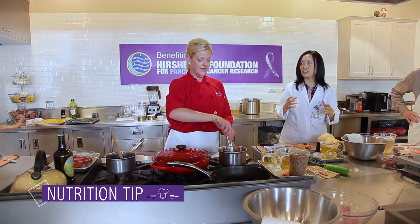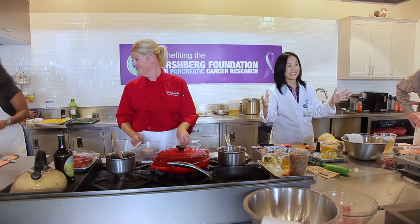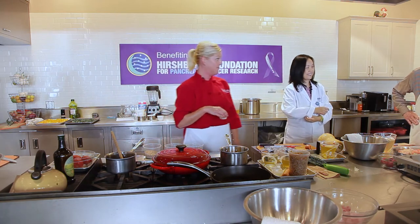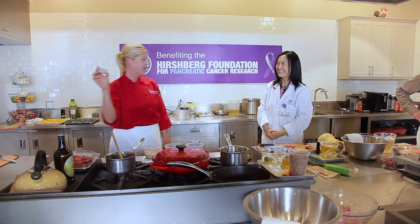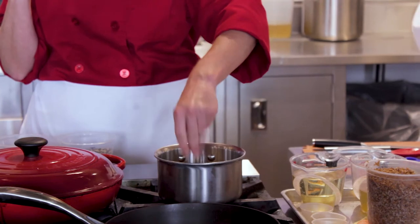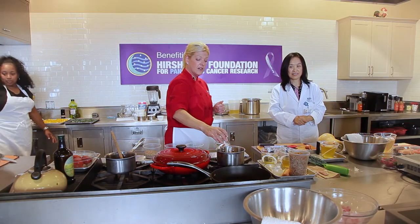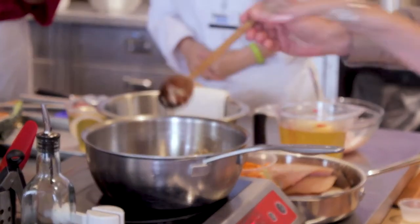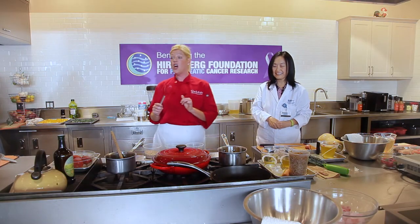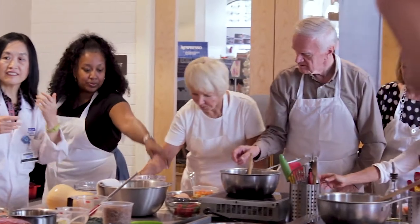Now let's get our brown rice sautéed in with the oil, garlic, and shallots. We chose brown rice as a representation of whole grains. Most people only know how to cook brown rice with water in a rice cooker — today we're showing you it's not the only way to enjoy whole grains. Add a little pinch more of salt, then add the oregano: put it into your hand first and crumble it into the rice.